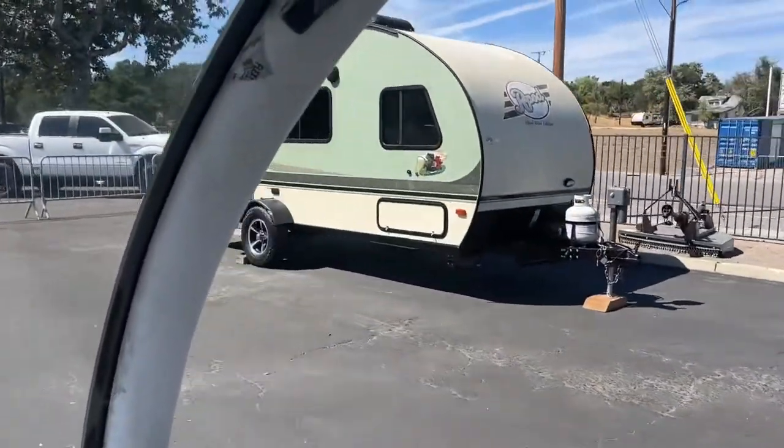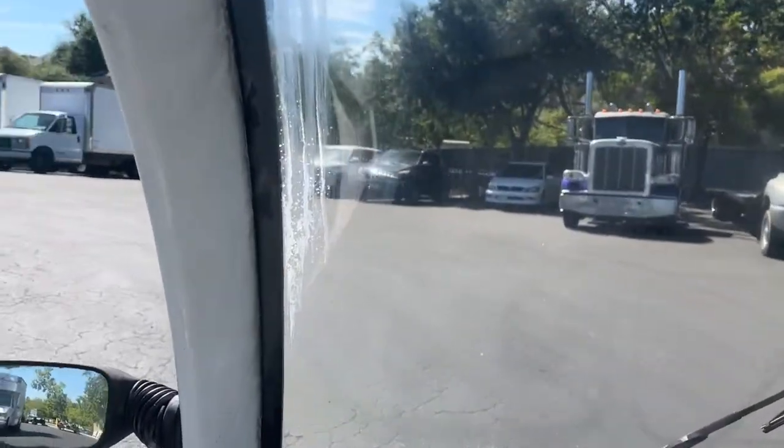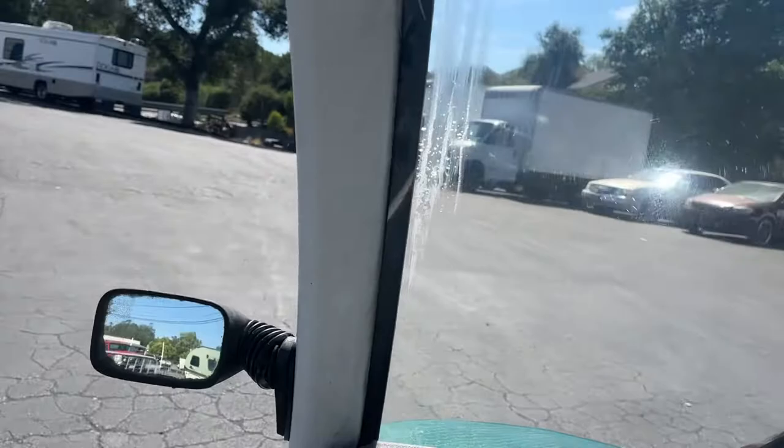Look at that nice trailer on sale. Alright, that's it for the tour of the GEM car electric. Thanks for watching!